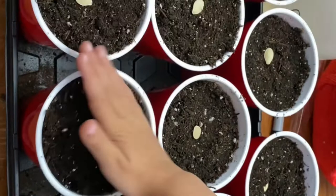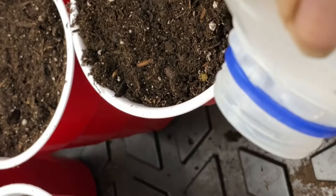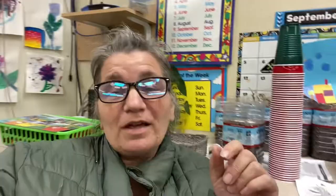They're all covered, so now we're going to spray them really well and fill the bottom with water. Ready to grow. If you have a guess of what I might plant tomorrow, go ahead and put it in the comments below and we'll see if you're right.